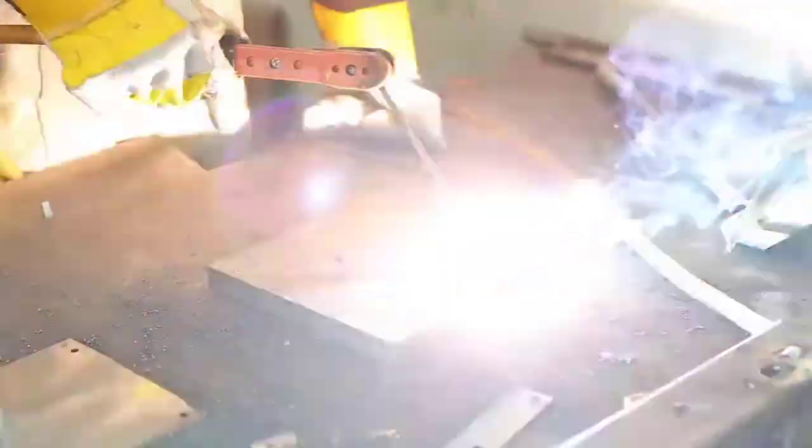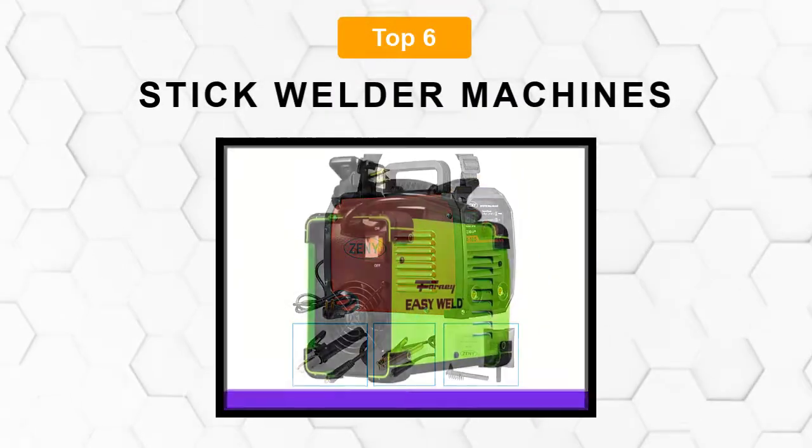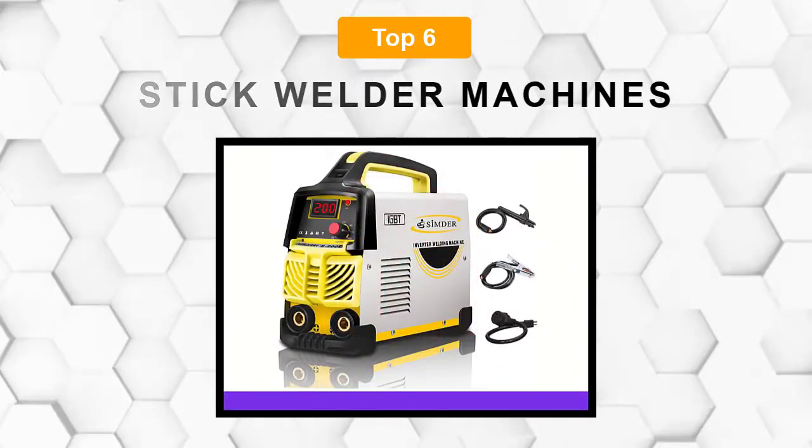Are you looking for the best stick welder machine? In this video, we will break down the top 6 stick welder machines on the market. We have included links in the description for each product mentioned, so make sure you check those out to see which one is in your budget range.